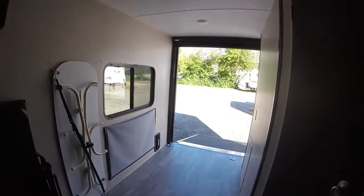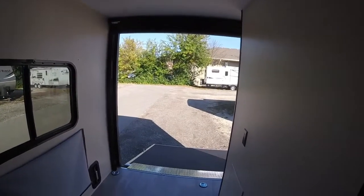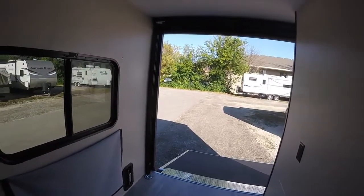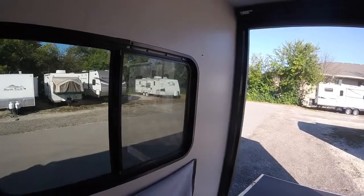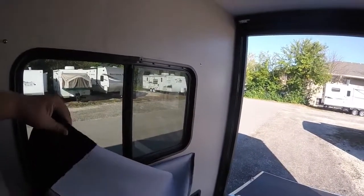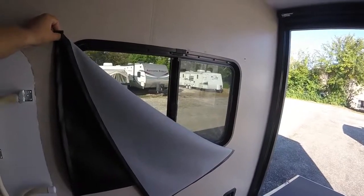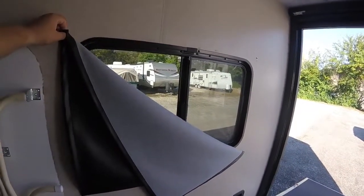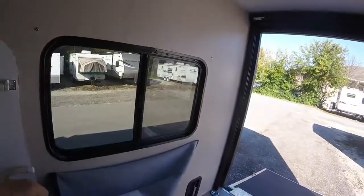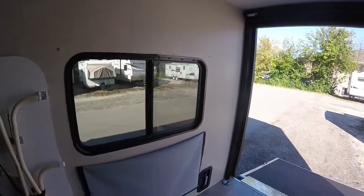In the back there's all open space for storage — you could easily fit two bikes or two ATVs. They've been listening to customers and added a cover for the window so it doesn't get scratched when hauling bikes, and also for security so people can't see what you're hauling. There's a nice sheet that buttons up right there.